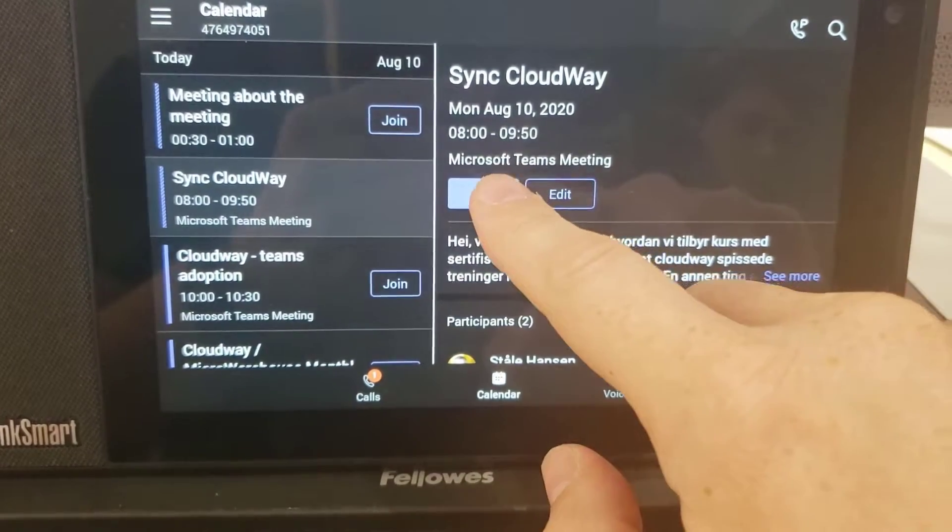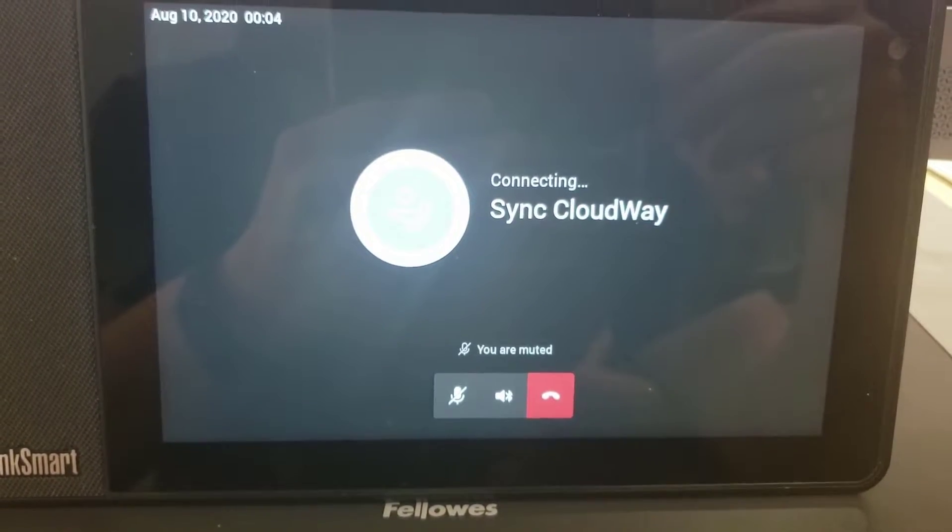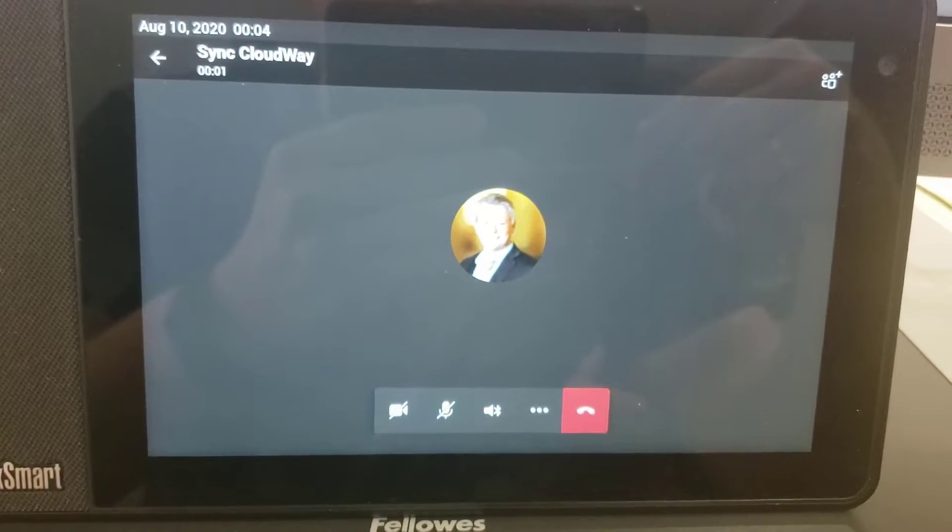Hey, Stole Hansen here. In this video we're going to talk about the Lenovo ThinkSmart Microsoft Teams display. Check this out! It's super easy to join a meeting from this device. Now let's have a look at some unboxing, and after that I will share some of my thoughts after my first uses.